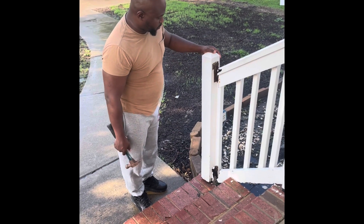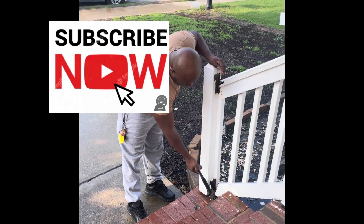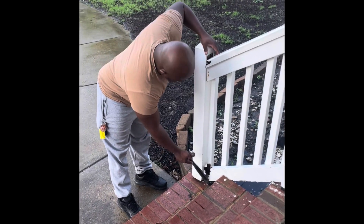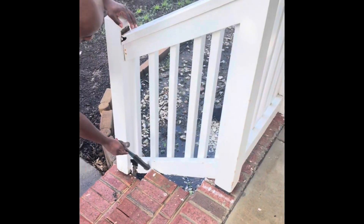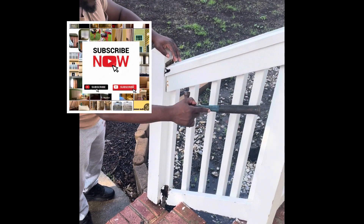We want to stabilize it, make it nice and stable. As you can see if you look down here, obviously it got rotted out down here. So what we're going to do is take this piece off here, and we're going to save all of these individual pieces.